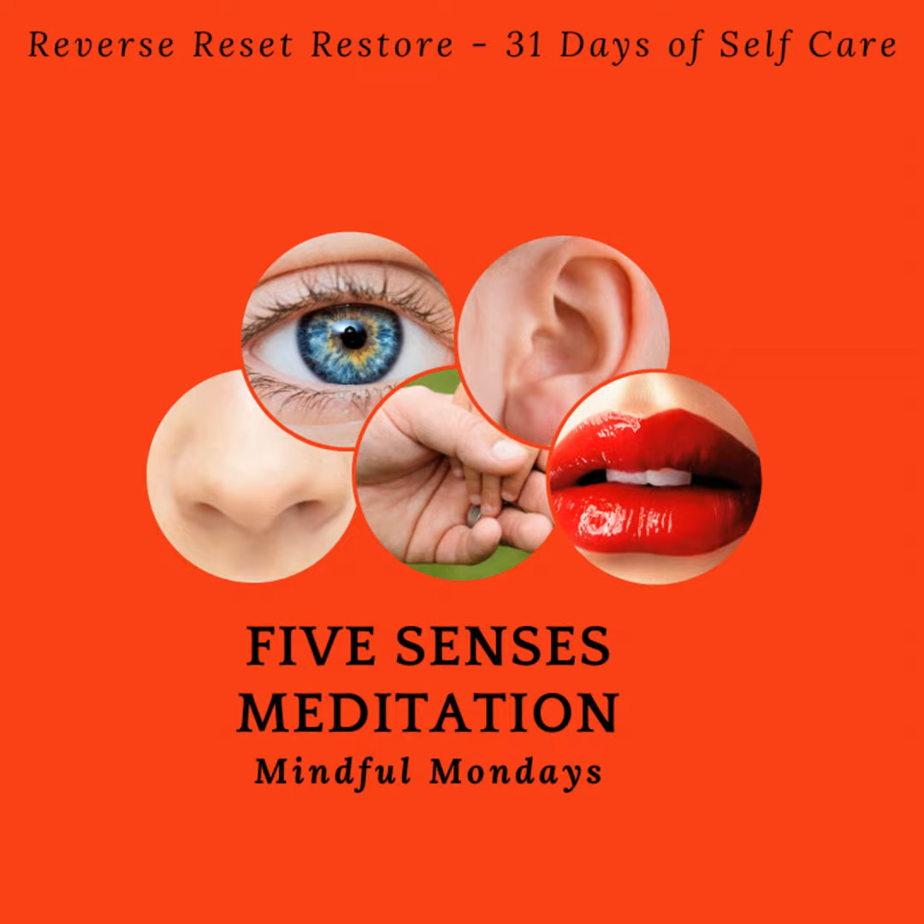Hello and welcome to Reverse Reset Restore. Today's mindfulness practice is a meditation where you'll be engaging with your five senses. We use our senses all the time, but they are something we typically don't really pay that much attention to.